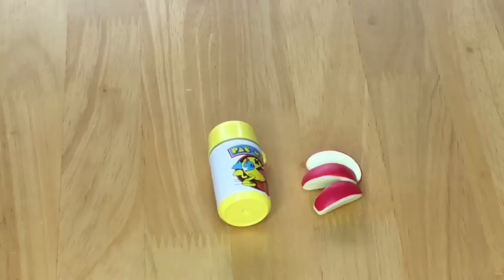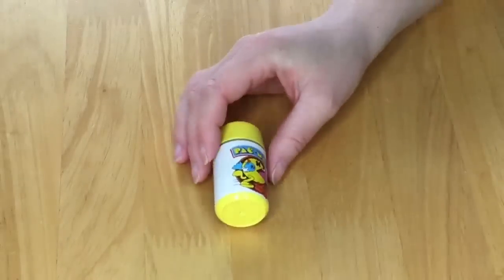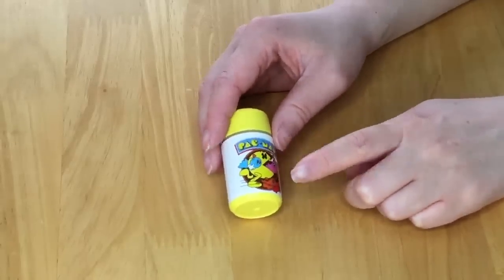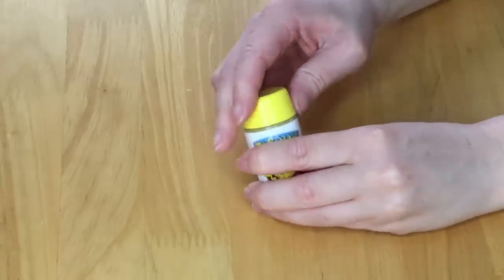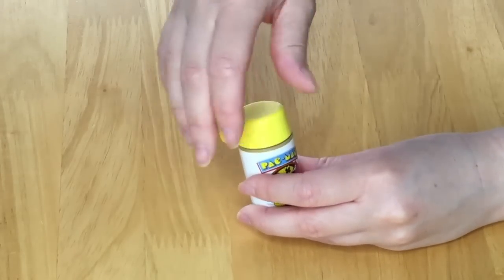Next, there are some apple slices — a total of three, all connected as one large piece. There's also an insulated container, which has to be my favorite item besides the lunchbox itself. It has a Pac-Man design on the front in yellow to match the lunchbox, and you can open it to remove the cup on top and add it back again.